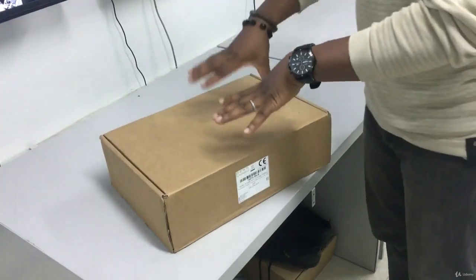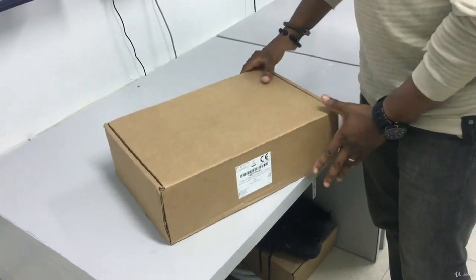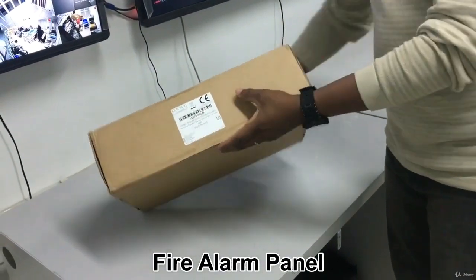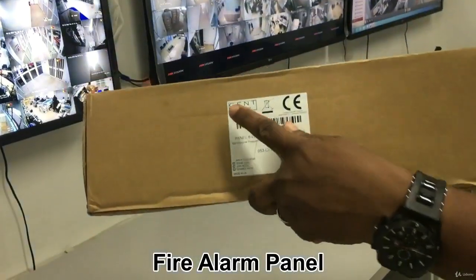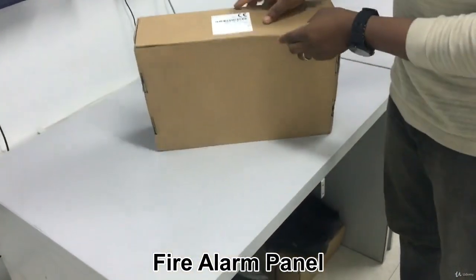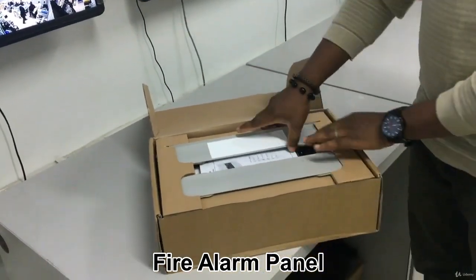Alright, I'm introducing you to the fire alarm panel. This is a conventional Gent fire alarm panel. Everything on the inside as you can see is written — this is the Gent fire alarm panel. So you open it from here like this, and then this is what you have inside.